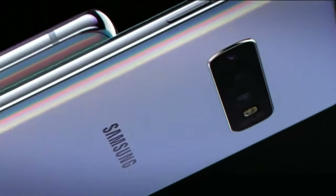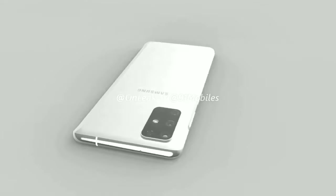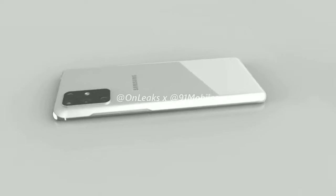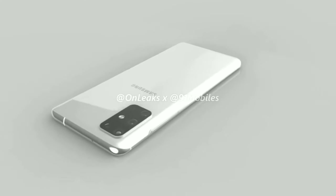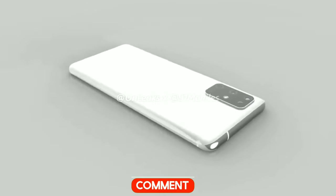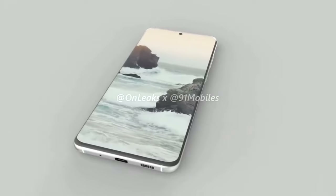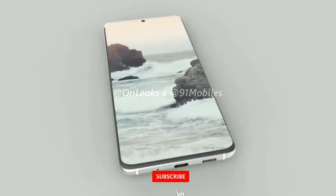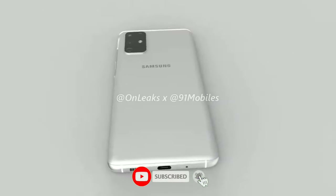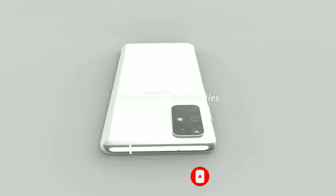But, just like every other render, it's gonna look hideous now and look way better when it's launched — and I'm gonna end up falling in love with it. So let me know what you think about this design in the comment section below. Be sure to drop a like if you enjoyed the video. The S11 leaks are gonna keep coming, so if you wanna stay updated, be sure to subscribe and hit the bell icon so you don't miss any future videos. Thanks for watching guys, see you in the next one.